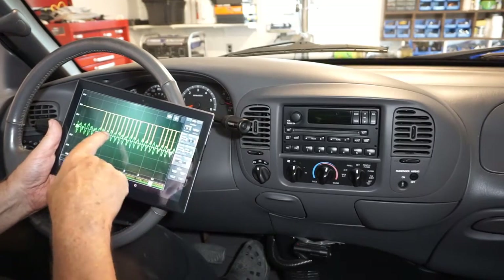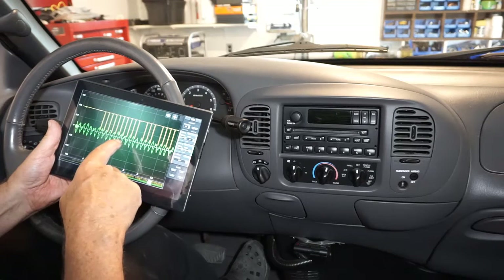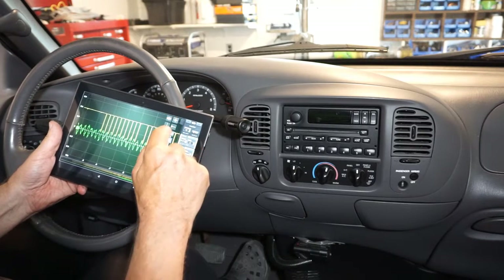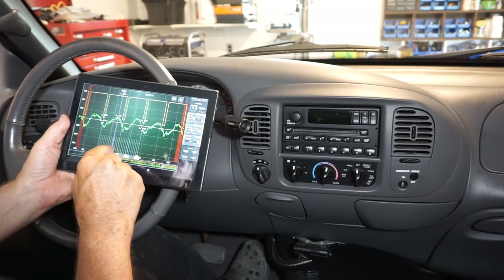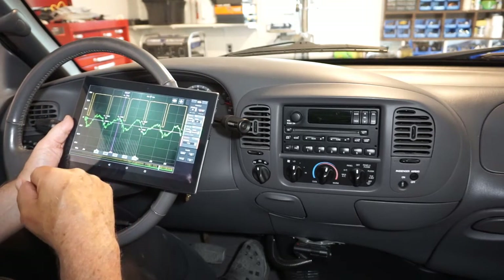I don't know if you can see these beautiful oscillations that we're striving for with that ADXL 335. That's perfect — picture perfect. We'll apply the overlay, and if we measure that peak, we're somewhere around 255 degrees. Let's go translate that onto the driveshaft.